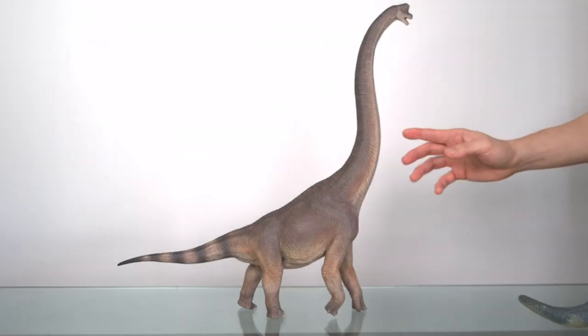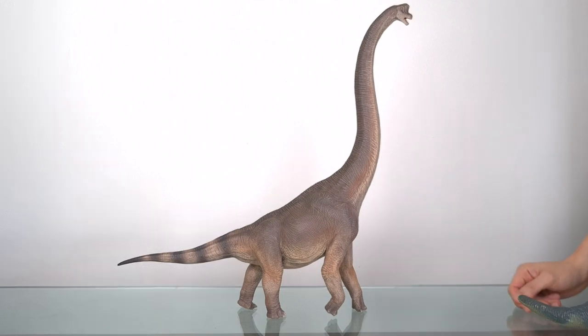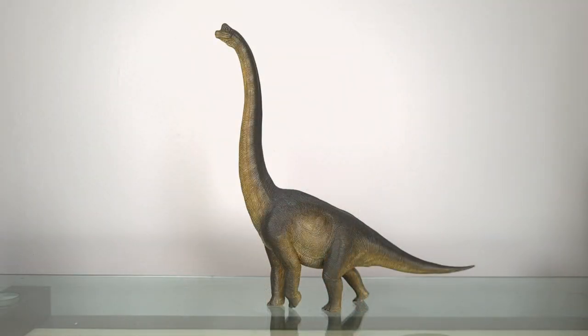Almost exactly a year ago, I celebrated my birthday by reviewing the incredible W Dragon Giraffe Titan. How unexpected that almost a year later, I have another Brachiosaurid dinosaur — in this case the Nanmu Watchman Brachiosaurus, the walking version.